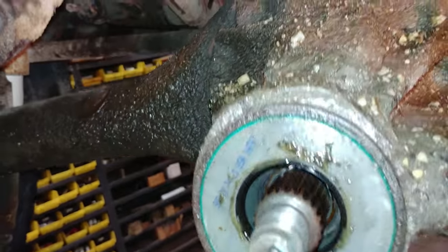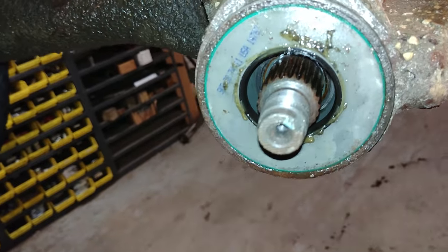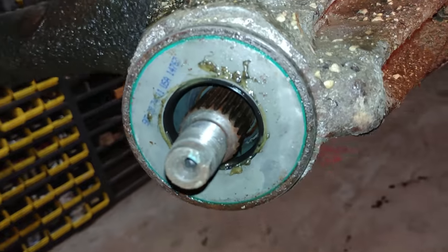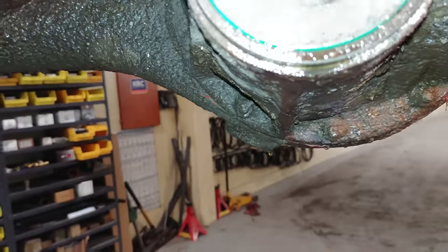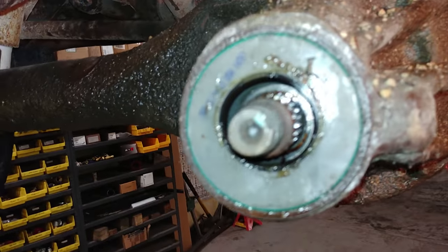I got the pinion off. I can see now it has been leaking all around there. I just put that on not long ago — I thought it worked good, but she's leaking pretty good around there. So I will put a new one in.